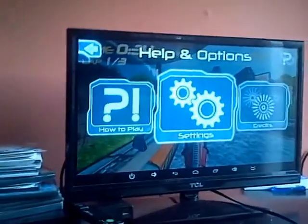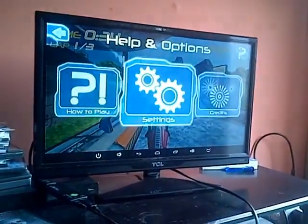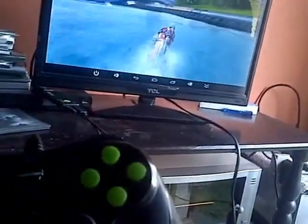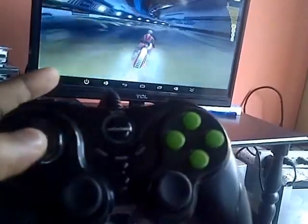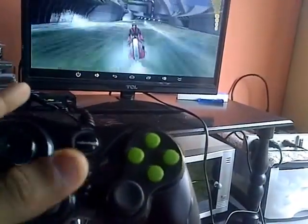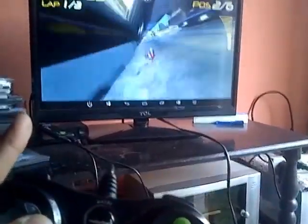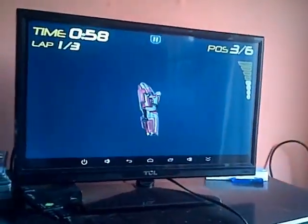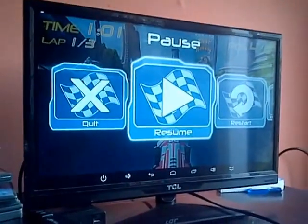Go into options, settings, controls, gamepad. In this game you could use either one to control. The next joystick is for when you're in the air to do tricks with. So that's Riptide there for you guys.